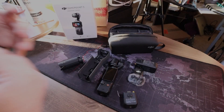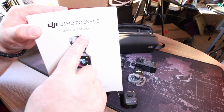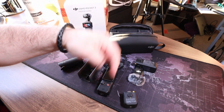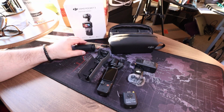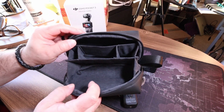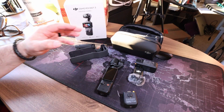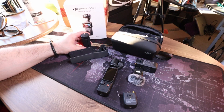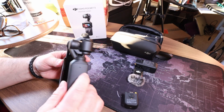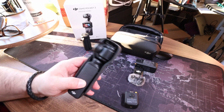The DJI Osmo Pocket 3 Creator Combo — I'm going to put a link down below in the description so you guys can get one from Amazon. It comes with a cool little case to store everything in. It's got pockets inside, everything fits in there nice and easily, and it makes it very packable so you can travel with it. The storage case is great for mounting the camera — it keeps the lens from getting scratched and prevents the gimbal from getting moved around.